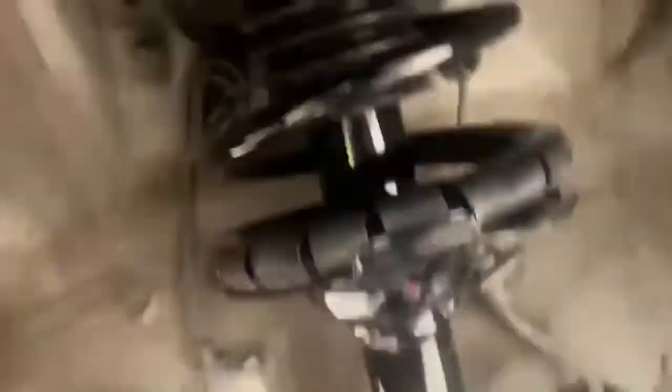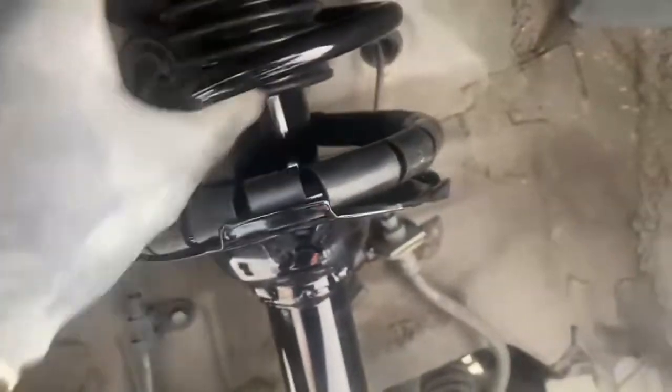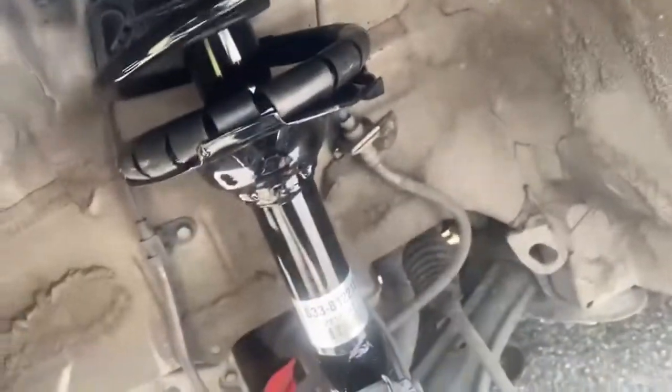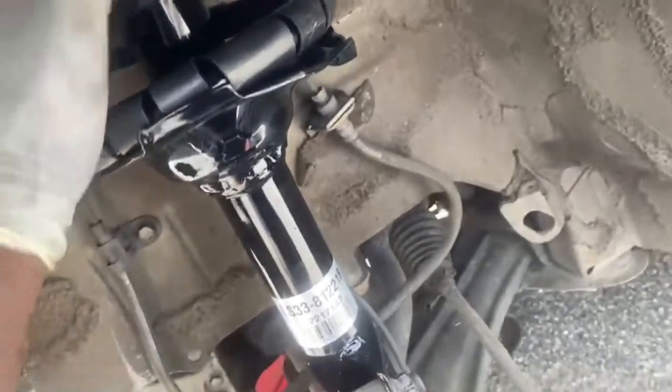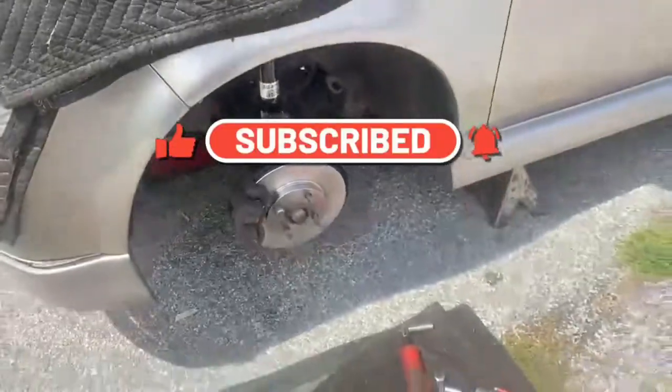You want to buy it loaded because everything's already together — you don't have to compress the springs yourself. If you don't have the tools, there are more tools you'd have to buy, especially as a first-timer. You don't want to invest in tools you may not use again, so I advise getting the whole loaded assembly. Until next time, keep it rolling!